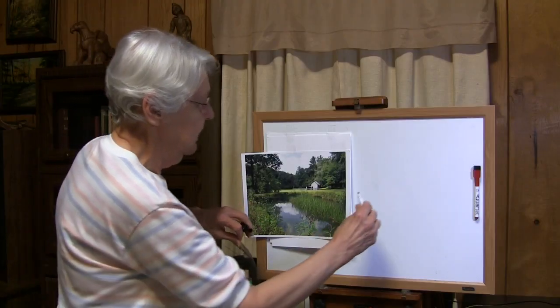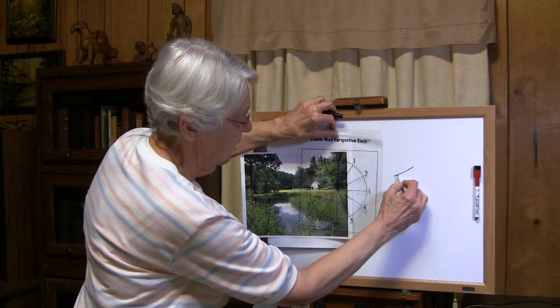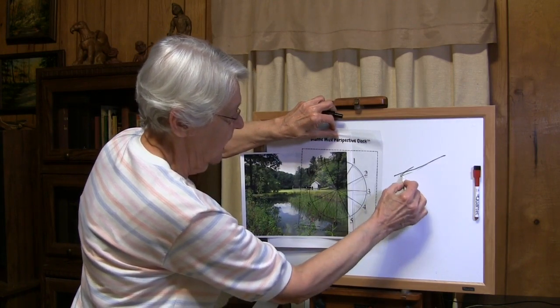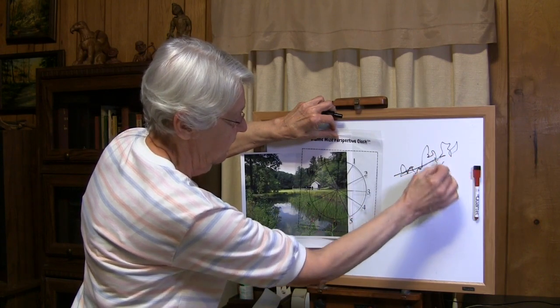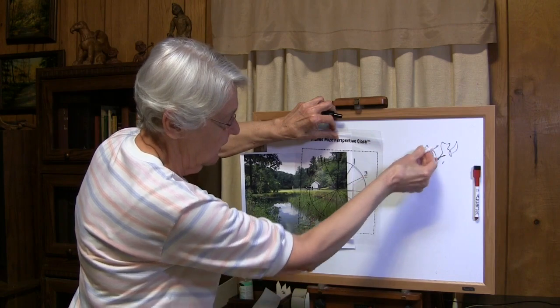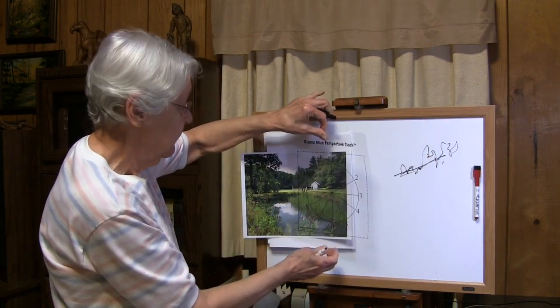That basic angle of those trees falls at about 2 o'clock. So if I then make an angle that goes 2 o'clock like that, and I have my trees aligned into that angle — whether they're going up and down, as long as they're all in the same angle — then I'm going to have the correct perspective of those trees.